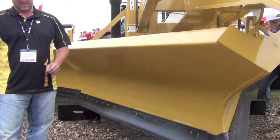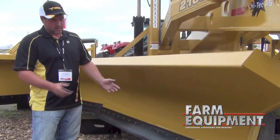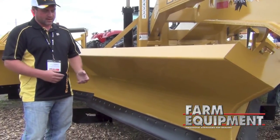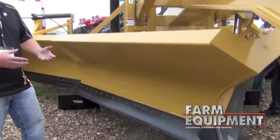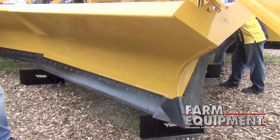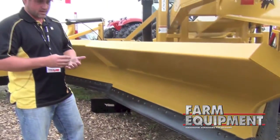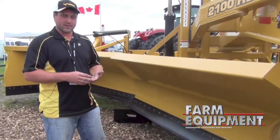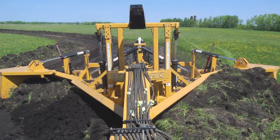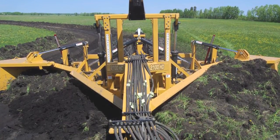This is a high speed machine that was built to start the ground rolling so that it pulls easier. As the dirt curls and rolls, you gather speed and you can actually pull a lot easier. This machine was designed for a tractor that is D-rated in the lower three gears. You generally travel above third gear, so our normal travel speeds are three to seven miles per hour.